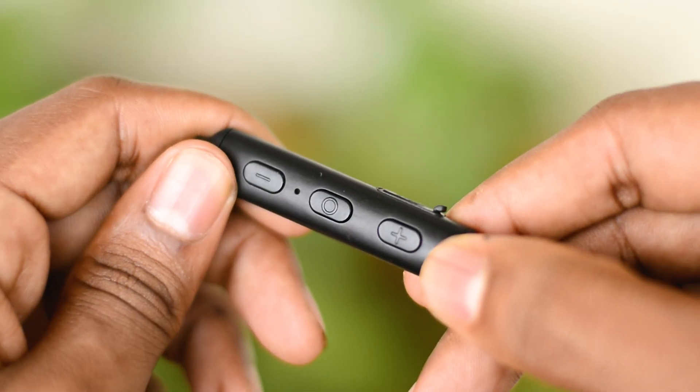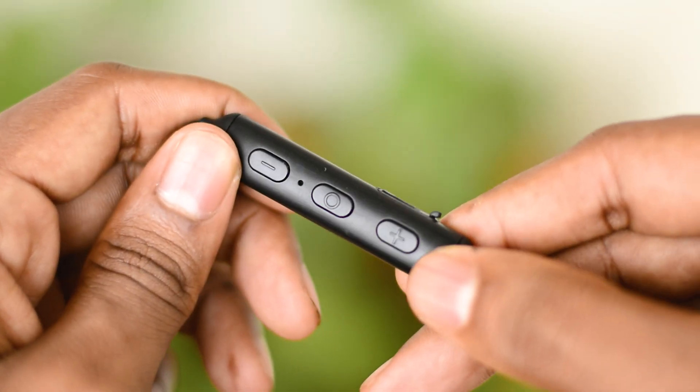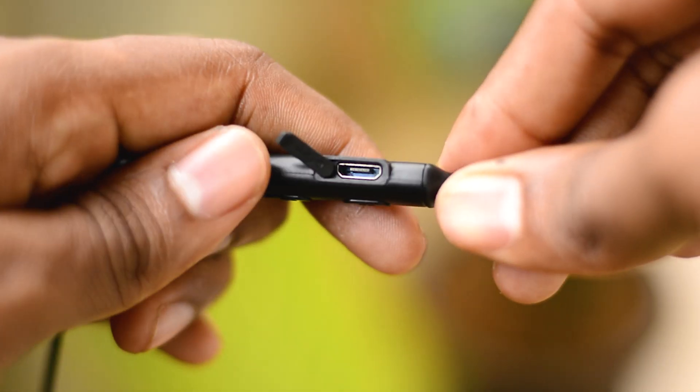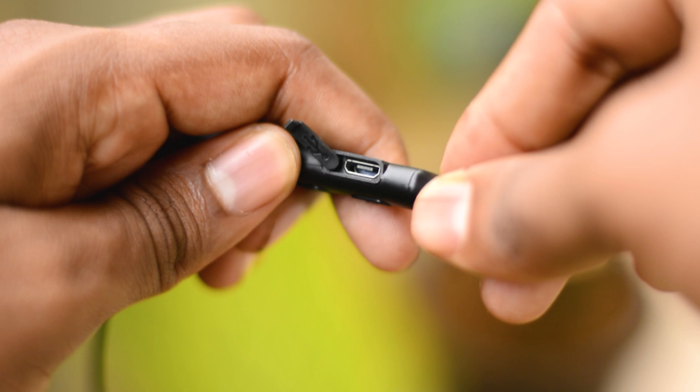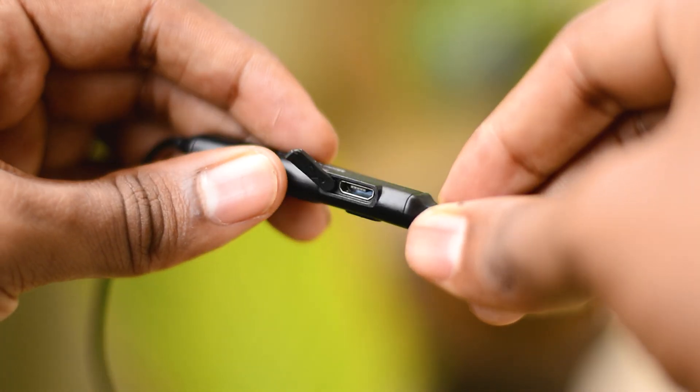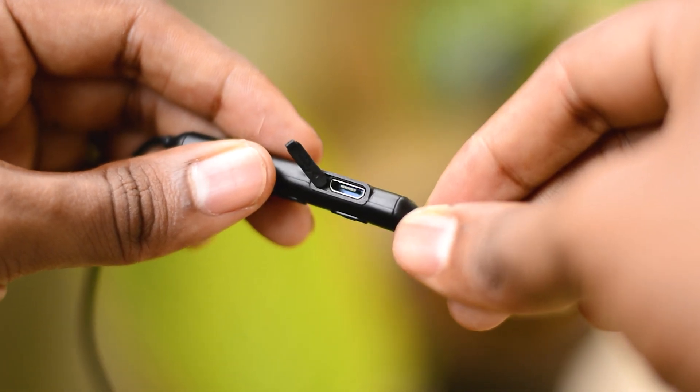With the controls you can also access a voice assistant, which is great. Below the controls is the charging port, and it's micro USB. I really wish it were USB-C so you could carry just one cable to charge everything you own.